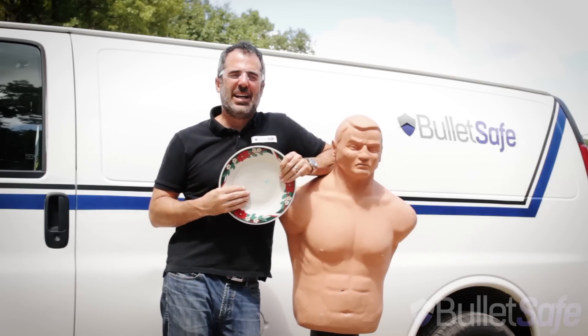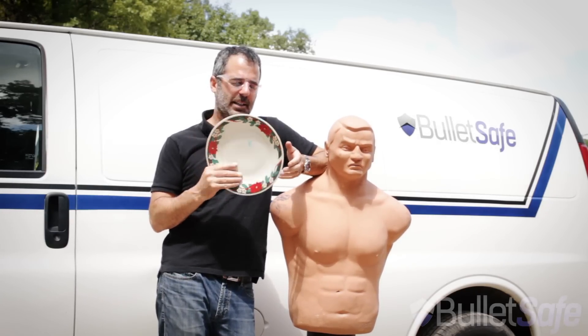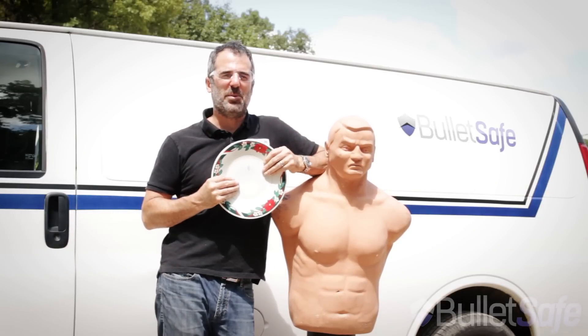Hi, I'm Tom from BulletSafe Bulletproof Vests. Welcome to How Bulletproof, where we find out how bulletproof regular objects are. Today we're going to find out how many Christmas platters it takes to stop a bullet, as well as a BulletSafe Bulletproof Vest.